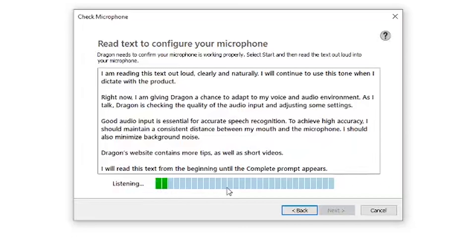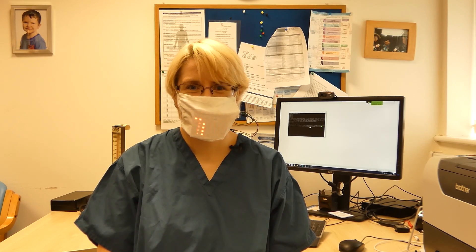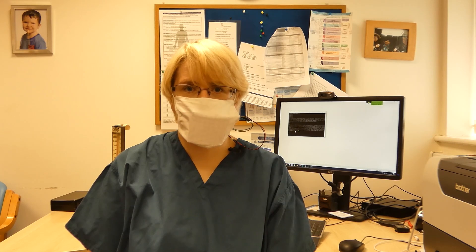I am reading this text out loud, clearly and naturally. I will continue to use this tone when I dictate with the product. Right now I am giving Dragon a chance to adapt to my voice and audio environment. As I talk, Dragon is checking the quality of the audio input and adjusting some settings. Hello, how can we help you today? Hello, how are you? In a galaxy far, far away. Is this the future of GP surgeries? Welcome to Element 14 Presents.